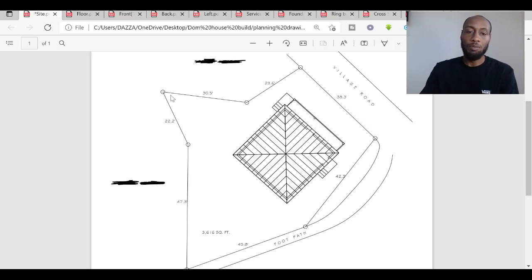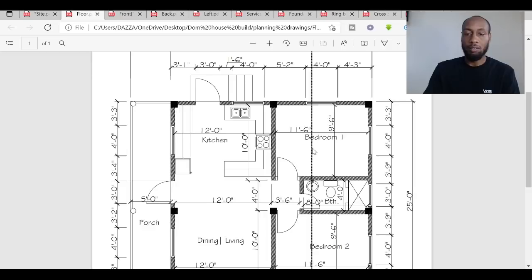The shape of the land is quite irregular, quite a weird shape, but we've got plans to make it work and use as much of the space as we can. The size of the land is 3,616 square feet, and the house itself is 750 square feet. Let's move on to the floor plan.